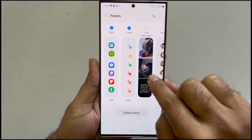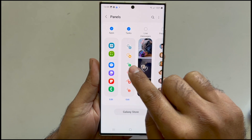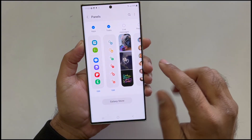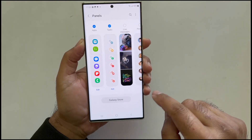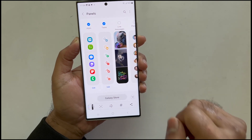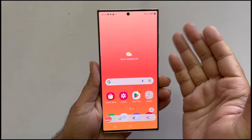To add a task page on your edge panel, go to the edge panel and tap on settings. Here, select the task page by tapping on it — you get a checkmark which confirms the board is added. Now navigate to the task page and tap on screenshot, and you will get a toolbar through which you can edit or tag the screenshot.